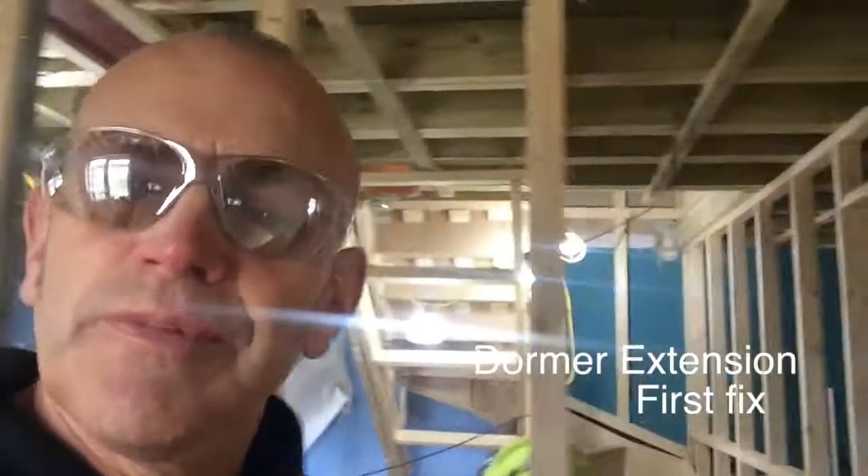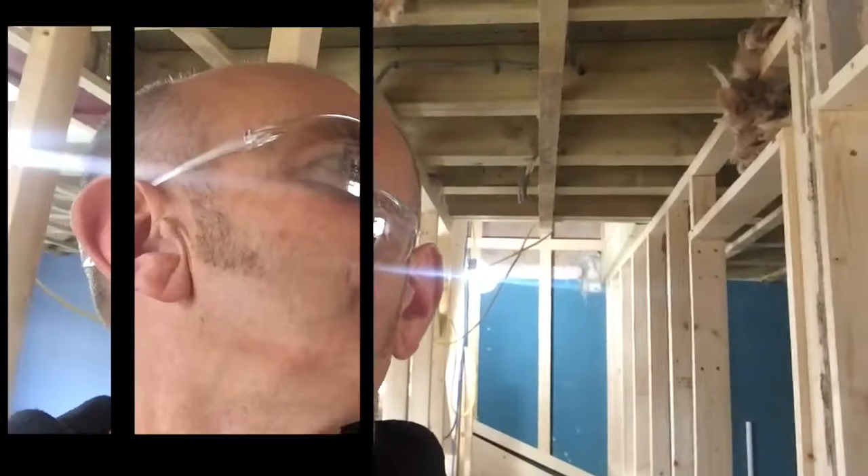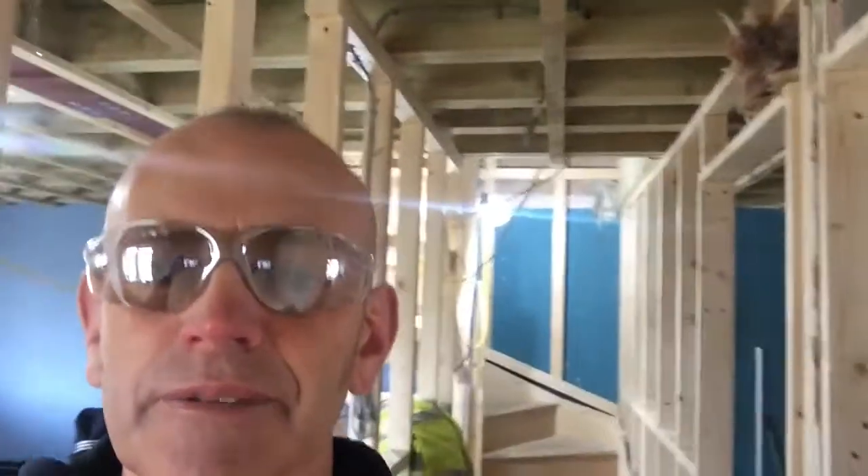We're on a dormer conversion where they've basically taken the roof off the top of the dormer, put some steels in. I'll reinforce this ceiling out, which is the second floor ceiling. And all our sort of first-fix tails in.